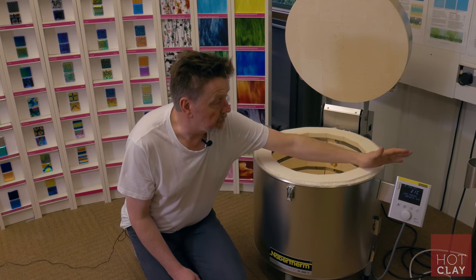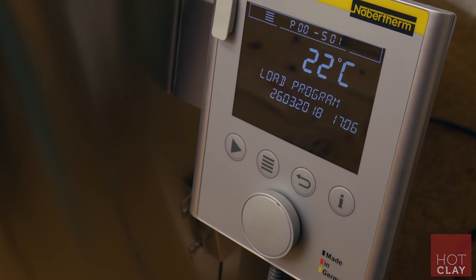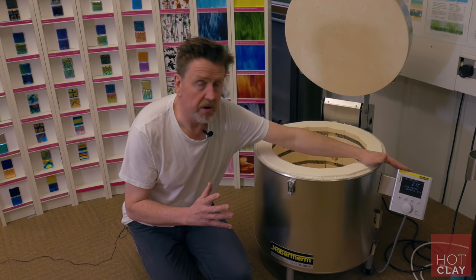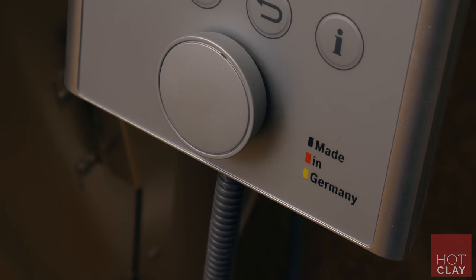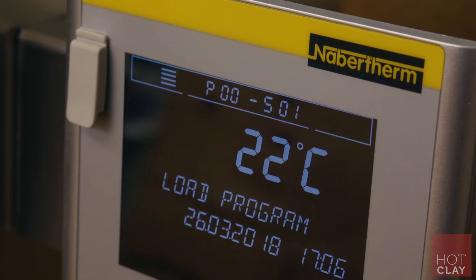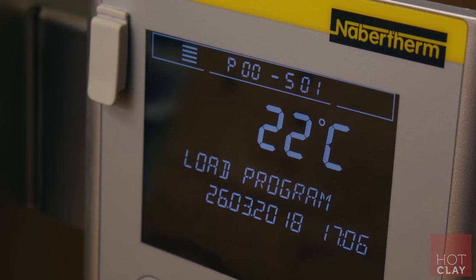Most of the kilns that we sell come with a B400 programmer. It's a very good programmer — a little more difficult than other programmers to set up in the first place, but once it is set up, all our team here like it because it's very easy to switch between programs and see what's going on in the kiln.